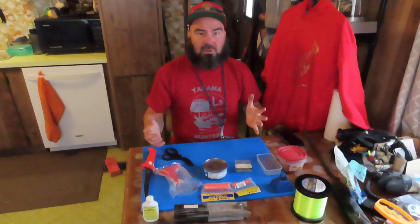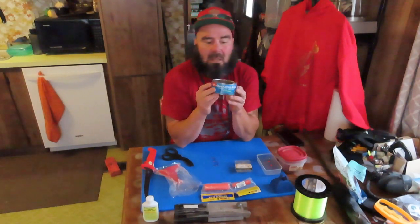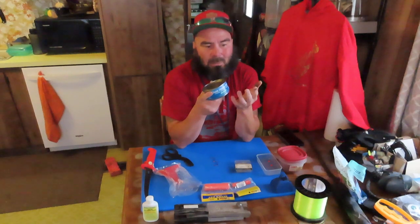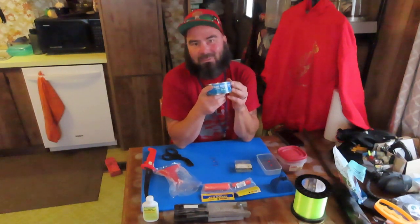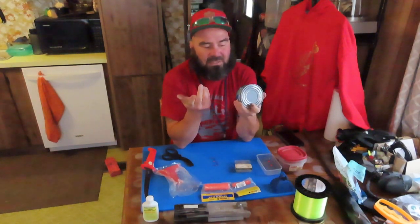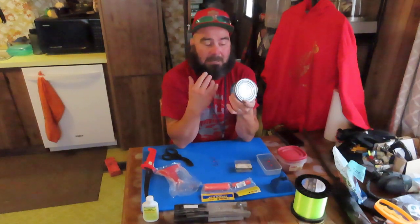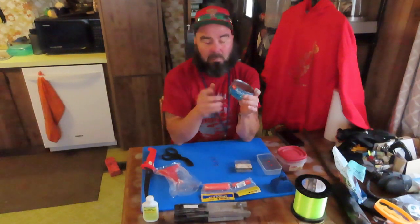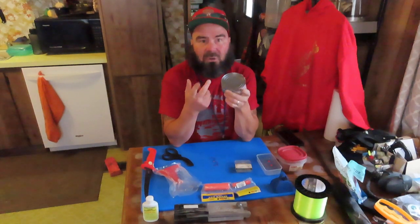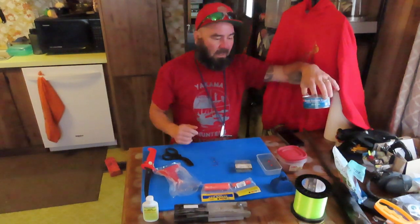A lot of people use regular Bumblebee canned tuna, but it doesn't hold — you'll cast it out and it'll hold maybe five or ten minutes and then fling out through your mesh. I do not recommend using tuna out of a can. You can use the oil to dump on there afterwards, but I don't recommend the canned tuna itself for making tuna balls.